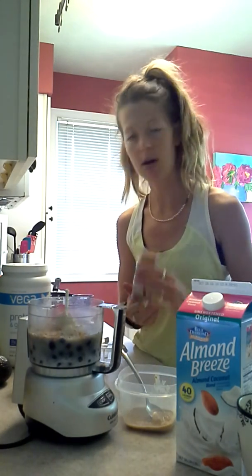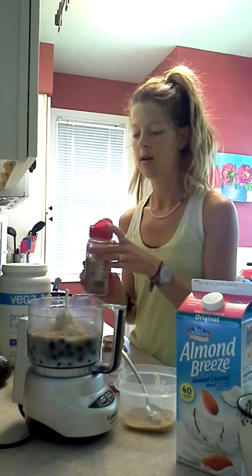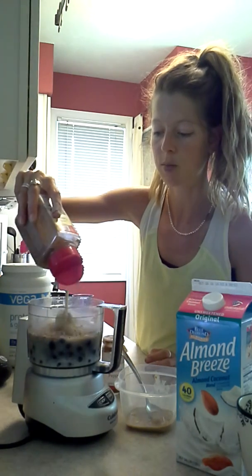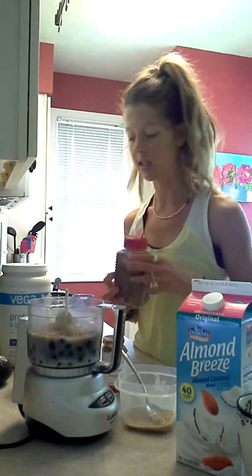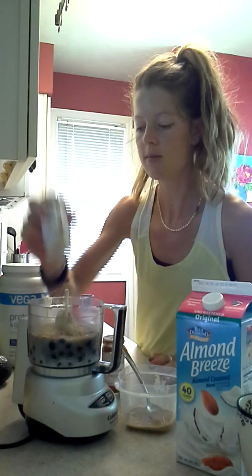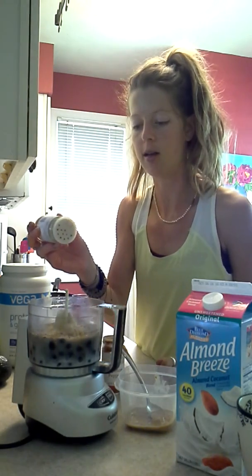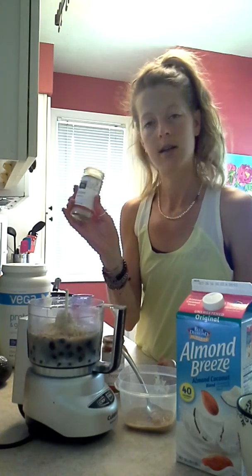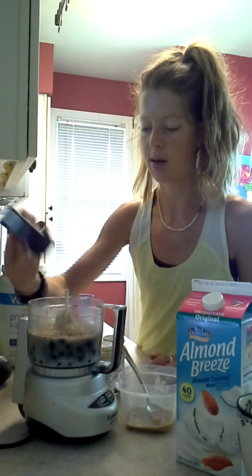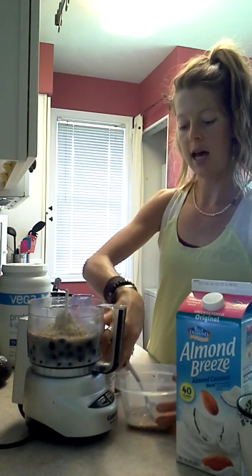Now I'm adding cayenne pepper — this is optional, but cayenne pepper is another thing that increases your metabolism. I'm also going to add some cinnamon; I'm not going to tell you how much because everybody's taste is different, so it's trial and error. If you like your shakes thicker, don't add as much liquid; if you like them thinner, add more. I'm also adding ginger — that's another metabolizer — and black pepper also helps increase your metabolism.